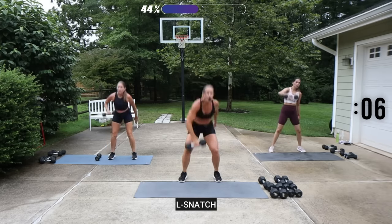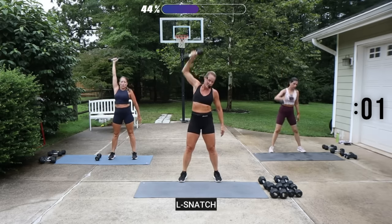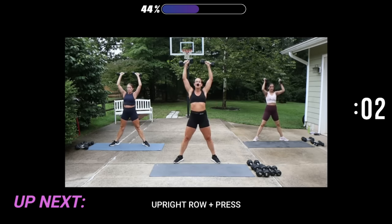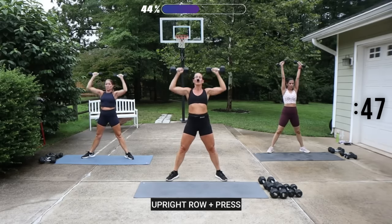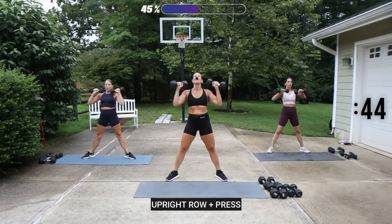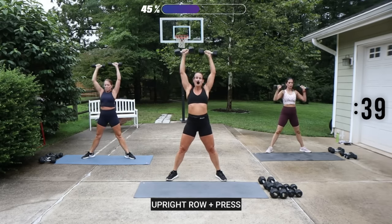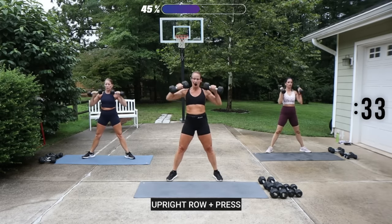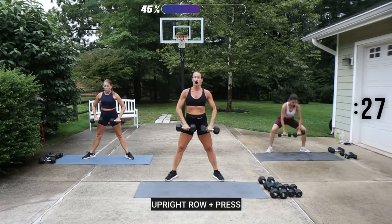We have an upright row to a shoulder press. I'm going to use my 12 and a half. Opening up the feet in a sumo position here. You pull the weight up, then you press it to the sky. Down, up, push. If you don't want to add the legs, you don't have to add the legs — I like the legs. But you've got to make sure that they're wide enough so your dumbbells don't hit them.